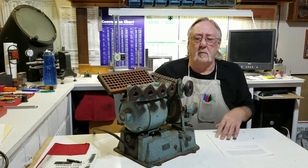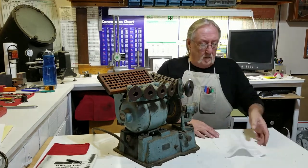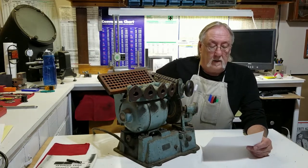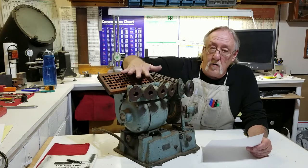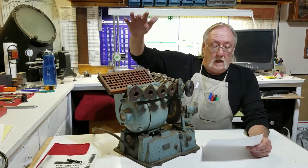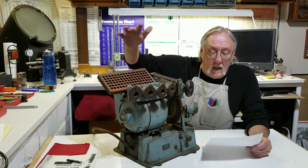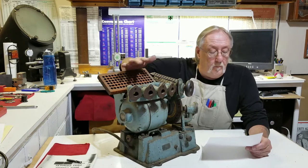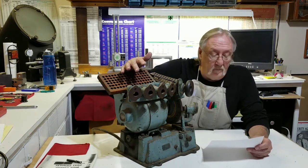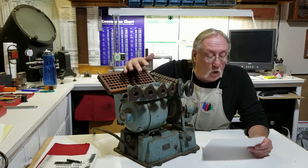Let me tell you a little bit about this grinder. It was made by a manufacturer in Natick, Massachusetts — the name of the company is Black Diamond Saw and Machine Works, Incorporated.